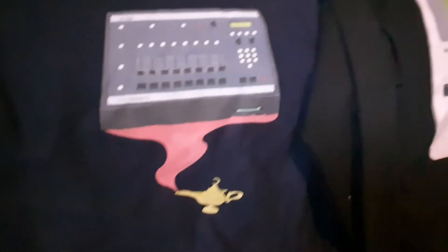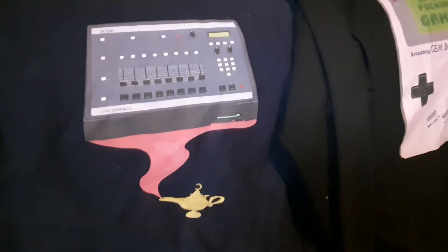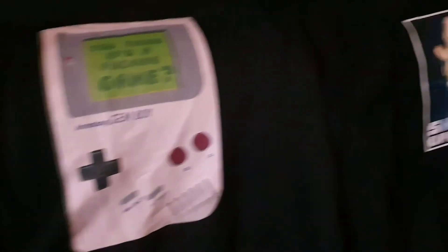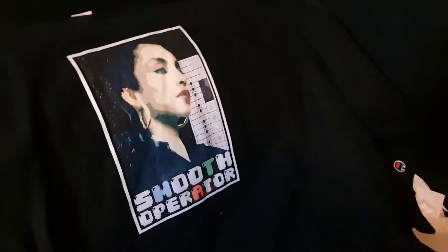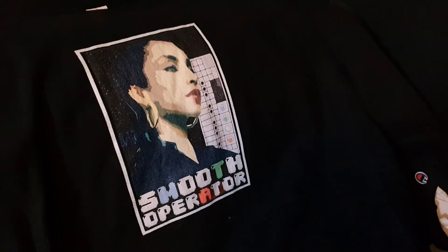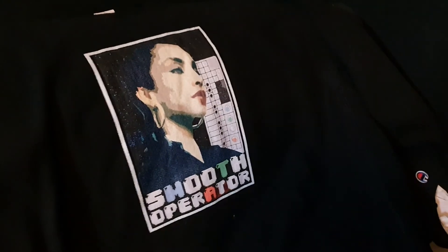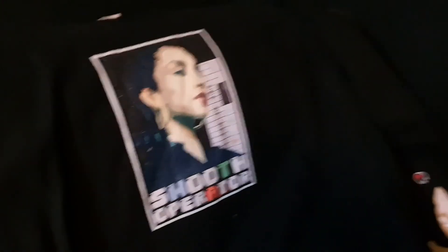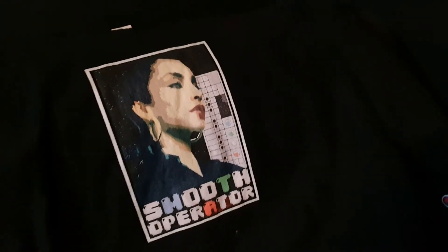Almost forgot — check out these radical shirts that I made. This one is an SP-1200 coming out of a genie's lamp. This is an amazing Game Boy design. And this is the Smooth Operator with Sade, with the OP-1 — get it? Because you're an operator if you're using the OP-1, and the song by Sade is called 'Smooth Operator,' so it's kind of a pun. And it looks cool.